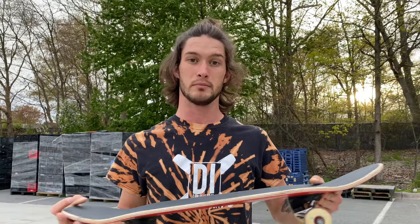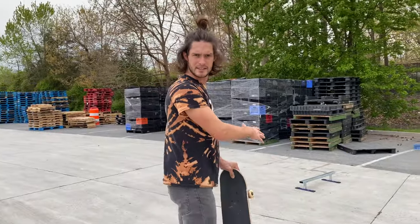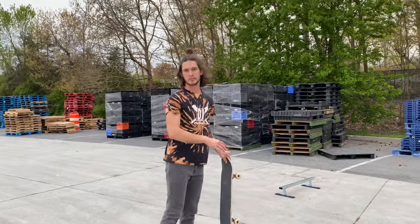Once you get your ollie in motion, then you can start going on to curbs or over obstacles. What I have with me is my six-inch mini rail and I'm going to ollie over that.